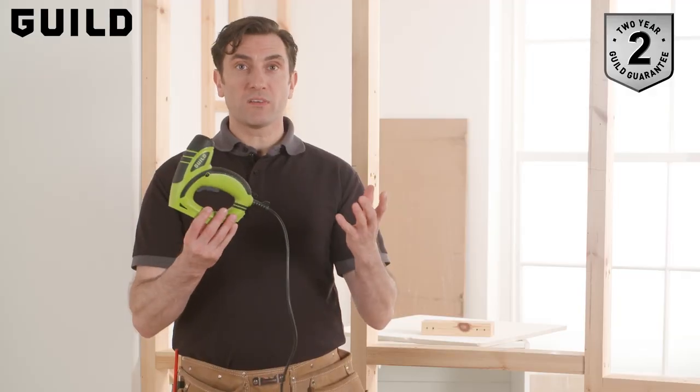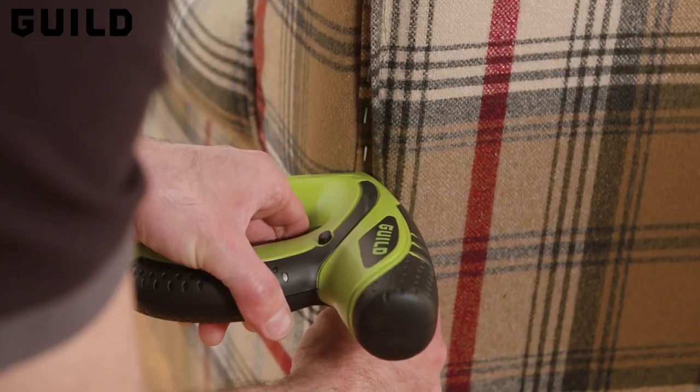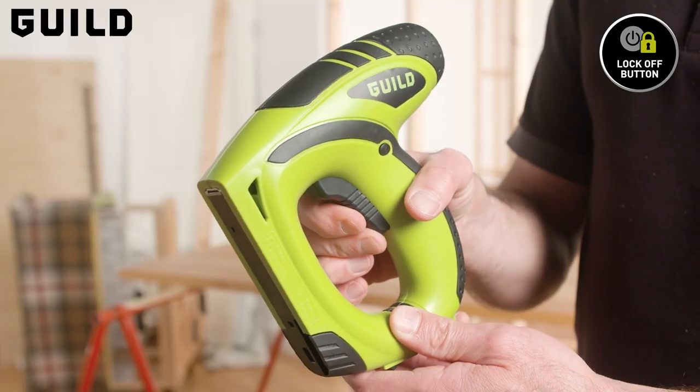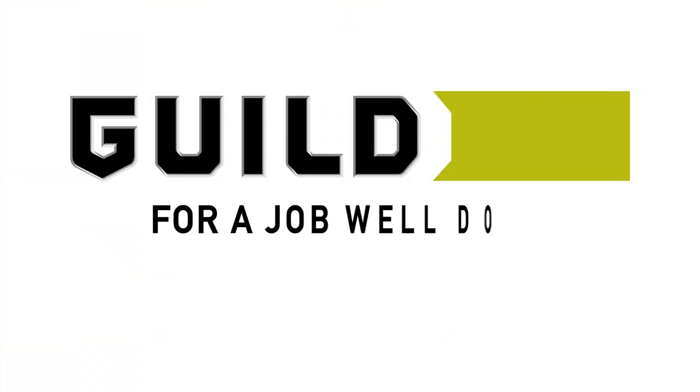The tool is lightweight and simple to work with, particularly for applications such as stapling fabric to wood, attaching beading or craft projects, making your own picture frames for example. The gun has a trigger lock button to make it safe when not in use, and for peace of mind comes with a two year guarantee. So there you have it, the Guild Nail and Staple Gun.